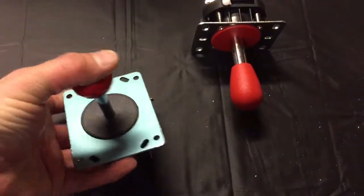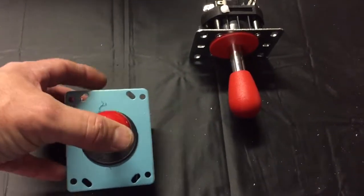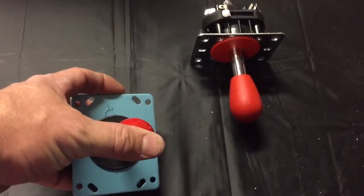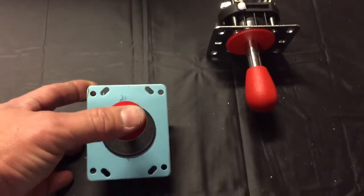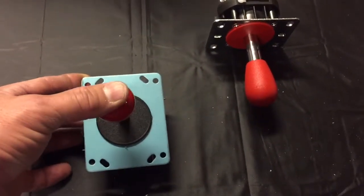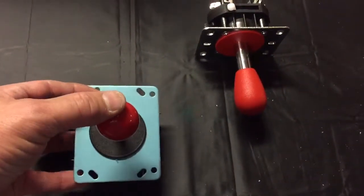As a four-way you can move up, down, left, or right. As an eight-way you also have your diagonal directions — pushing into each corner as well as up, down, left, and right.